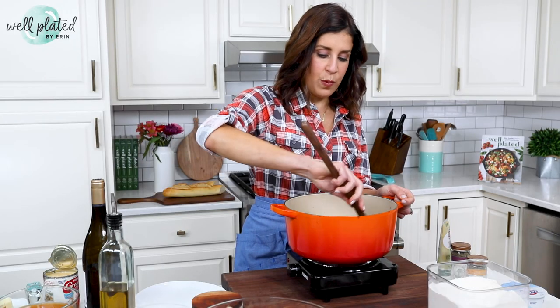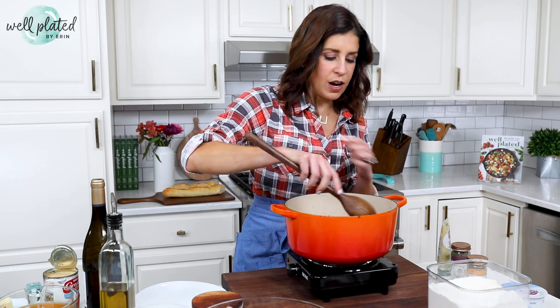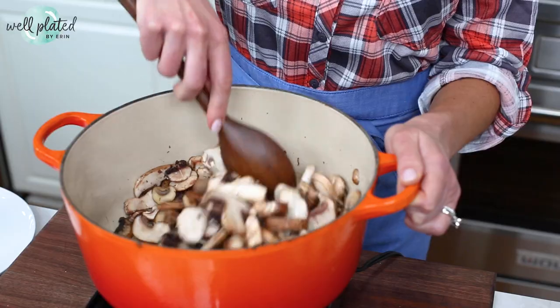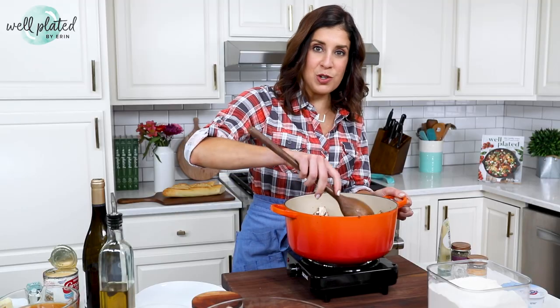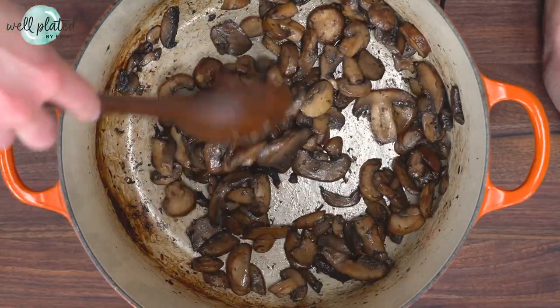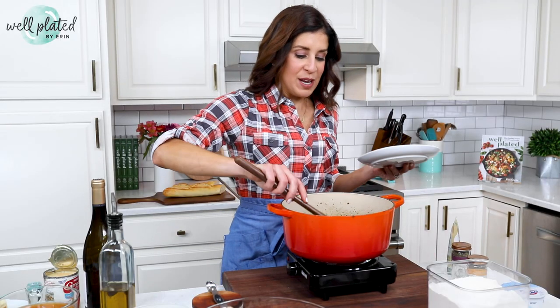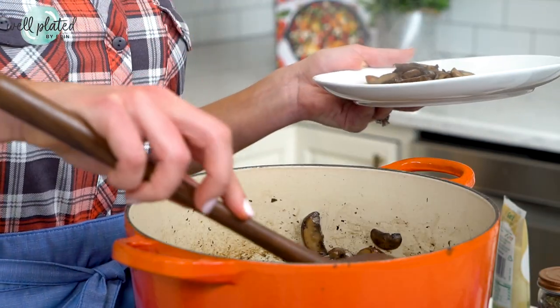Whatever you do, just stay away from the white button mushrooms — those lack flavor and they'll make your soup bland. I'm sautéing about a quarter to a third of the mushrooms. Once they are softened and brown and give up their liquid, I'm going to move them to a plate. After about eight minutes, the mushrooms are nice and brown and soft, so I'm removing them to a plate. These I'm going to use to garnish the finished soup and make it look really pretty.